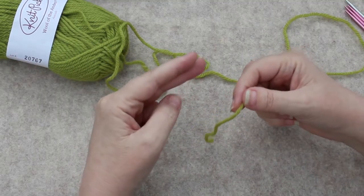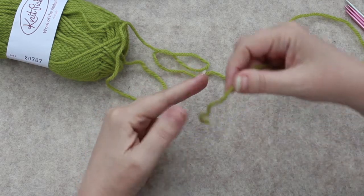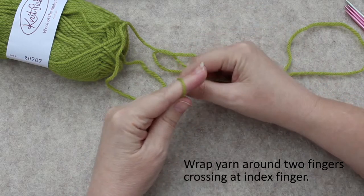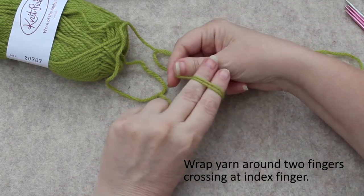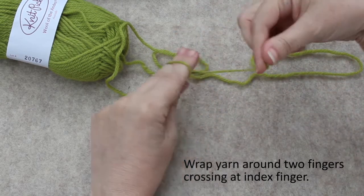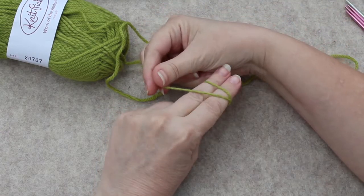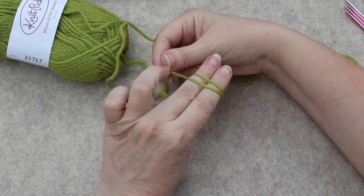You start by putting two fingers out together and you take your tail end of the yarn and wrap in a clockwise manner, crossing over so that you have two strands with it crossing as you wrap, and the working yarn is to the left of the first strand.